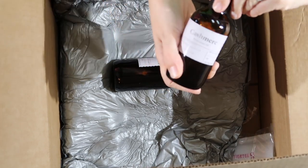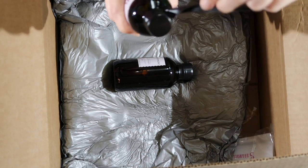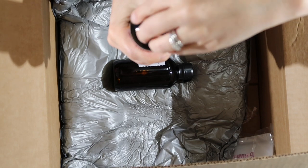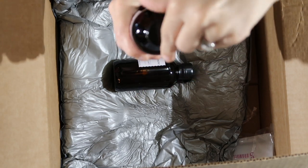All right and this one is cashmere. I love how they put electrical tape around here so they don't leak. Electrical tape is what you use when you work on electrical wiring and stuff.